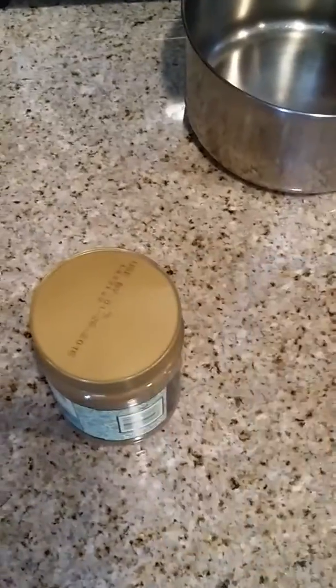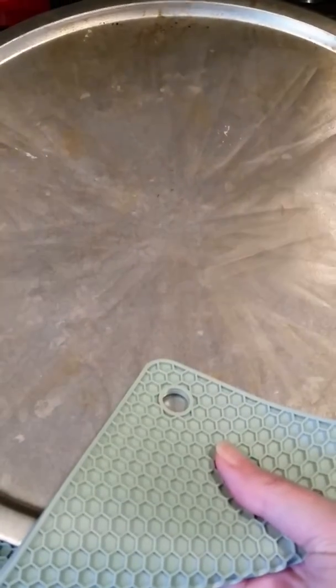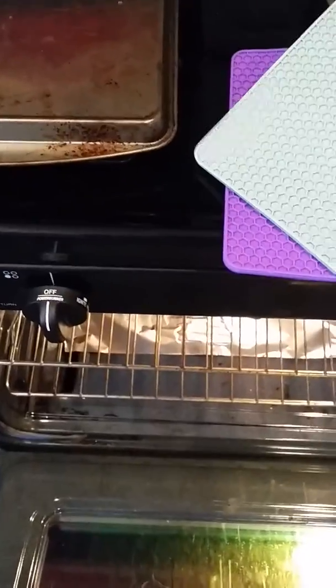It grips the jar perfectly and it opens right up. Then lastly, you take these over to your oven and if you have something hot in there — which I have done multiple times already — you grab one of these, take a hot pad right out, and I actually held it for a long period of time in my hand and felt no heat coming off of it whatsoever. These are really nice.